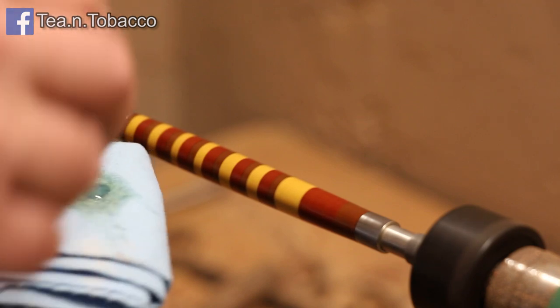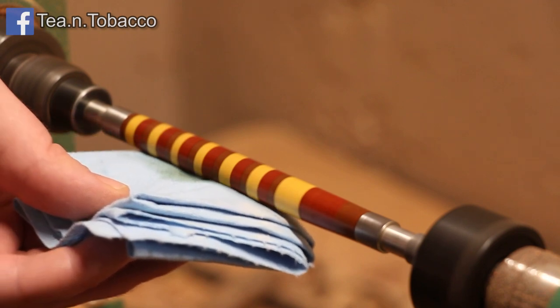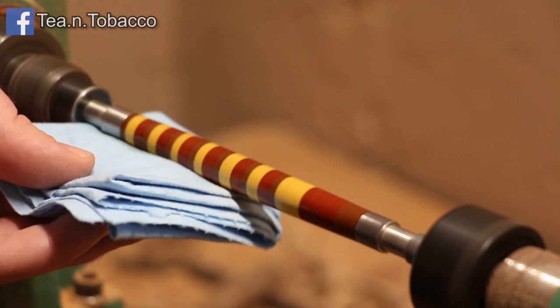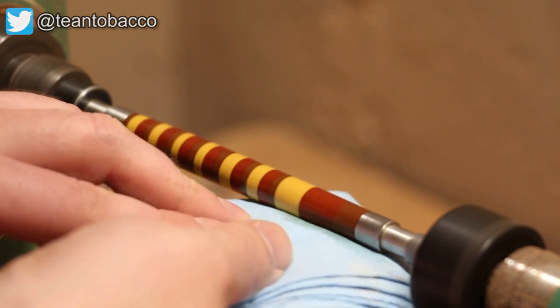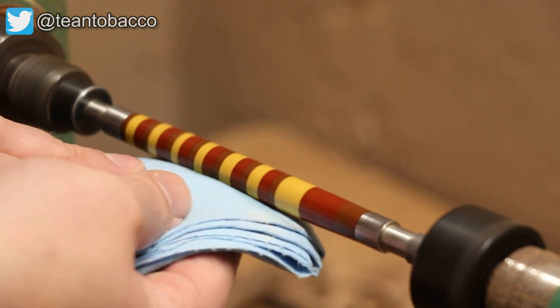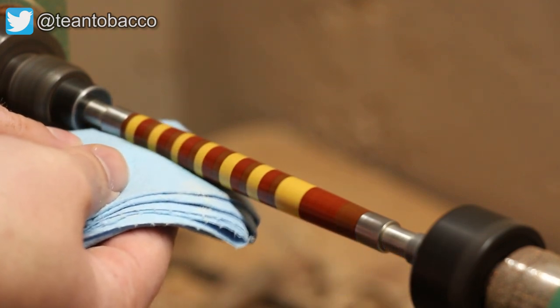But for some reason this time it just didn't come out exactly how I wanted it. I think just how the grain structure was in this particular pen — it just soaked up and soaked up. I probably could have taken it slower and taken more time between coats, and that actually might have solved my problem. But it did come out pretty well; it just turned out a little flatter than I wanted it to.